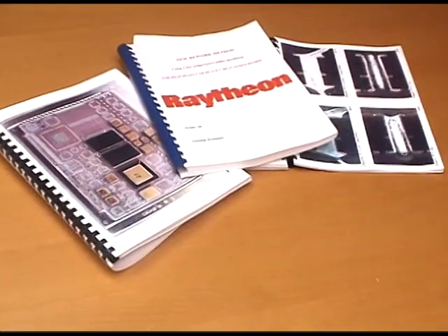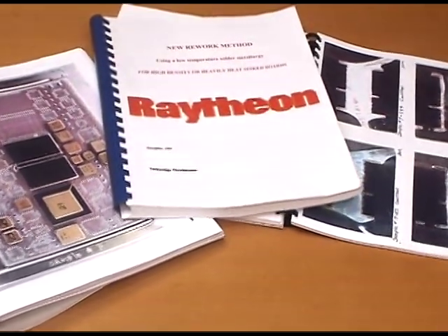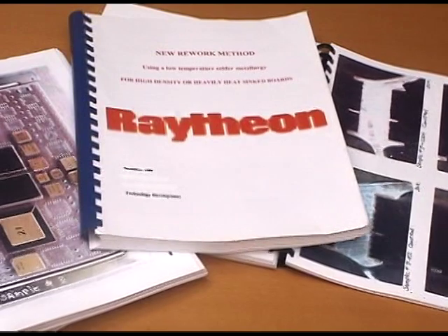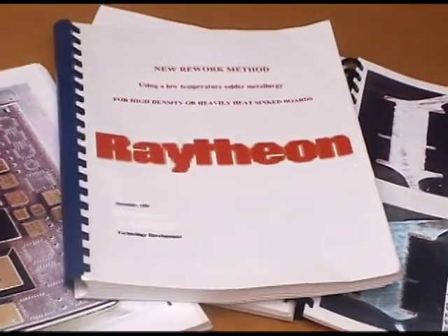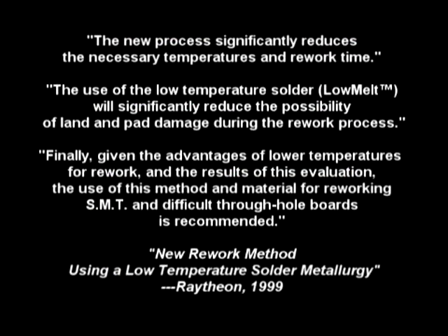In a 110-page report in 1999, Raytheon documented their testing results during reworking of SMT and through-hole components on a wide variety of substrates including polyamide, ceramics, REMTAC, and FR material with the Zephyrtronics air bath and low melt desoldering wire. In summary, the report concluded that the new process significantly reduces the necessary temperatures and rework time. The use of low temperature solder — low melt — will significantly reduce the possibility of land and pad damage during the rework process. Given the advantages of low temperatures for rework and the results of this evaluation, the use of this method and materials for reworking SMT and difficult through-hole boards is recommended.